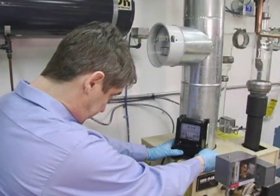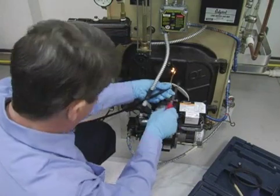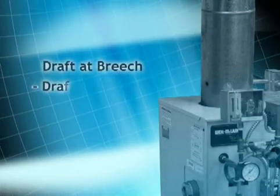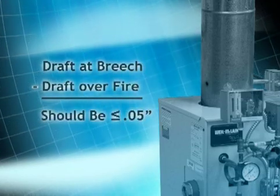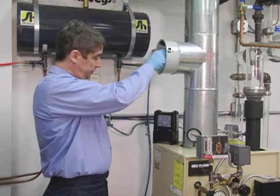To begin the draft test, you must zero out the draft gauge. Then check for sufficient draft at the breach and for the manufacturer's recommended draft over the fire — typically negative 0.01 to negative 0.02 inches of water column for residential units that operate with negative draft. A differential of more than 0.05 inches between the two readings indicates heavy sooting or air leaks in the appliance. If the draft is not in line with the manufacturer's recommendations, adjust the draft regulator until the proper draft is achieved.